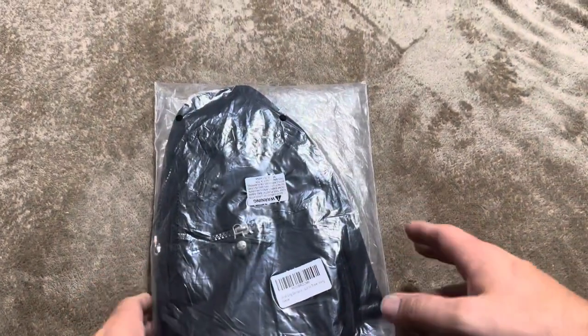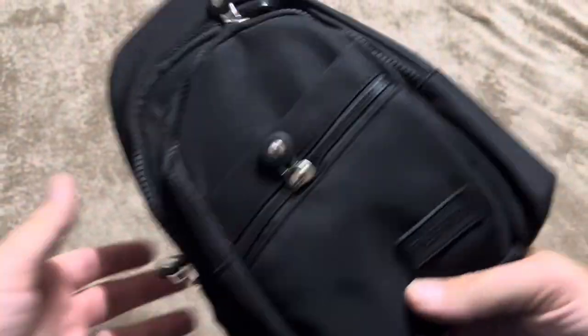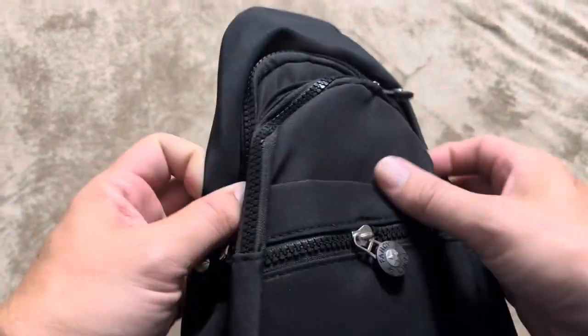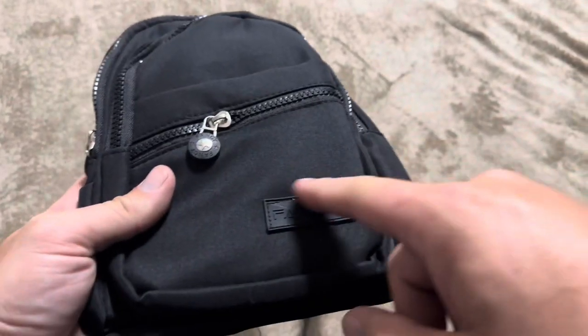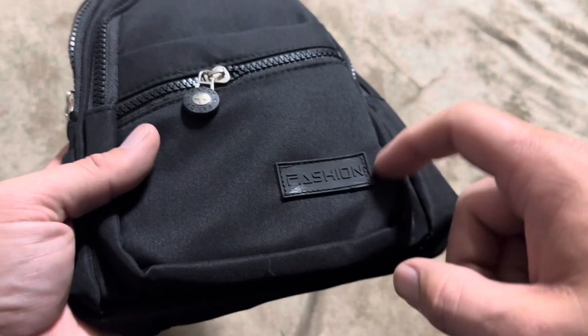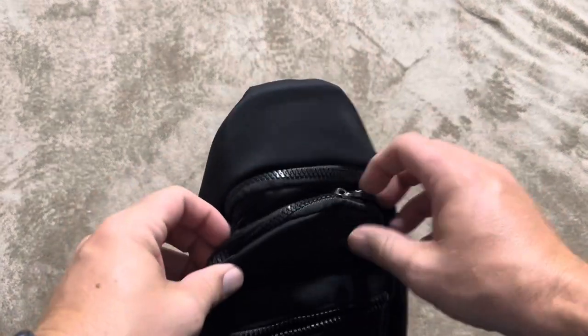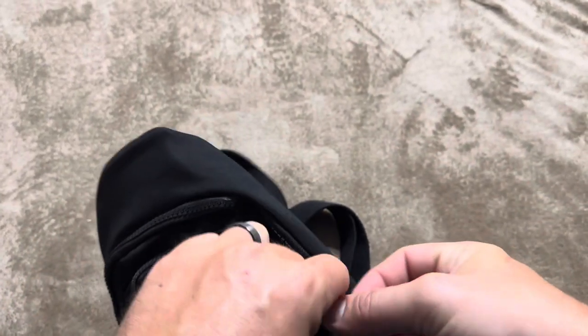I'm going to be reviewing this small backpack that I recently purchased from Evan Carry. I'm going to open this up so you can see exactly what it's going to look like inside, and I'm also going to measure it as well. A couple things just from first glance: I'm not a huge fan of this little emblem or badge that just says 'fashion' on there. I will give you measurements on each of the pockets before I end the video.